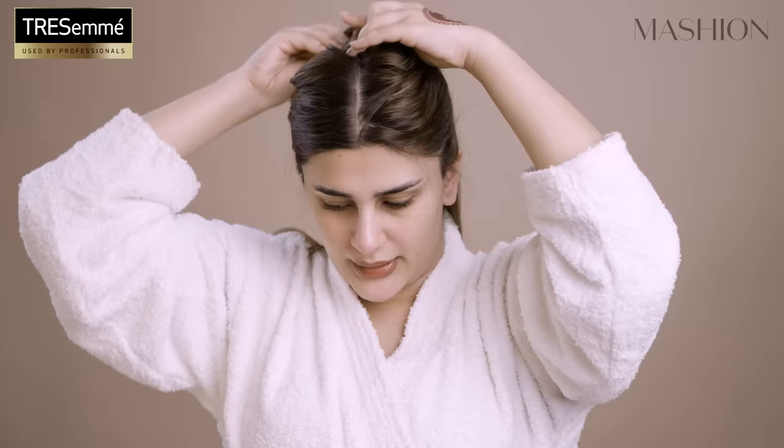I'm going to clip these sections up so they're out of the way, and divide the bottom into two sections. This is what we blow dry first, and then we'll take the sections up and do the crown at the end. And then we just roll it out — look how smooth and shiny! Look at the difference, guys.